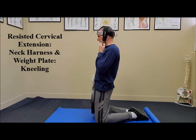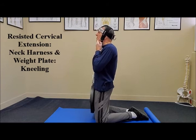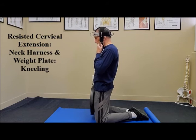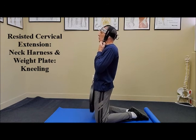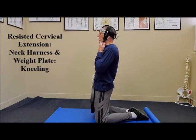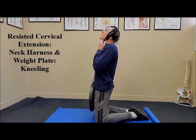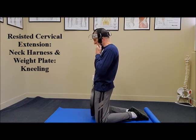Control the eccentric phase of the exercise. Move slowly through a controlled manner — this is going to help to strengthen the neck to help to prevent and rehabilitate neck injuries such as a cervical sprain strain. It has also been proven that having strong neck muscles helps to prevent concussions.